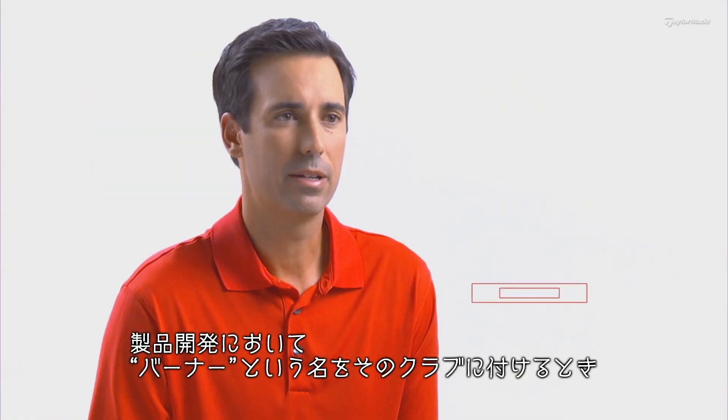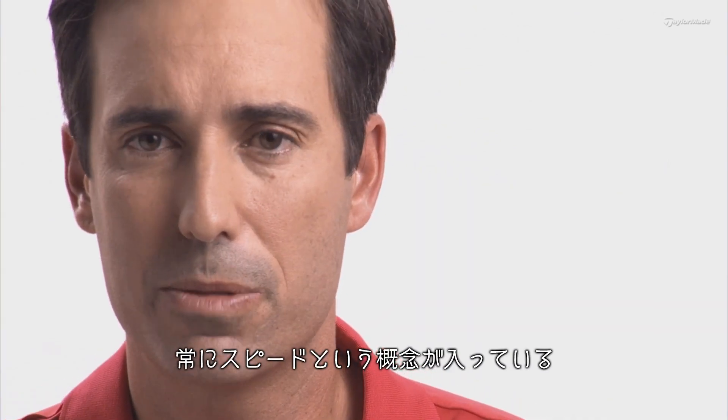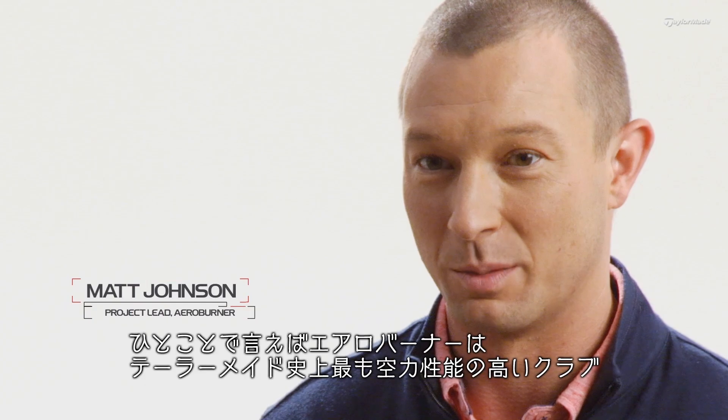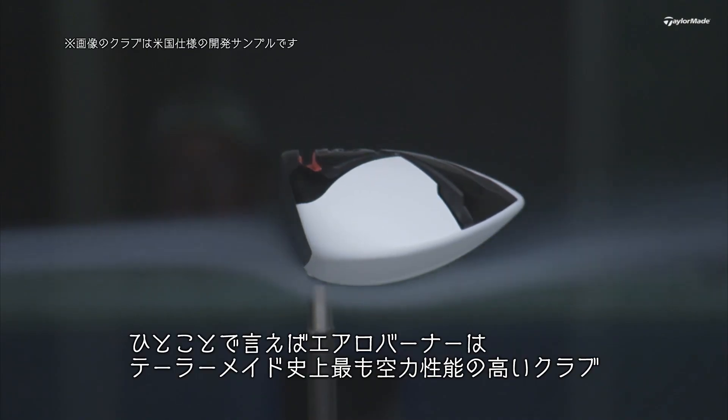Just the name Burner in general — in terms of creating a product that has a Burner name on it — it's all about speed. Speed, plain and simple. The Aeroburner is our most aerodynamic golf club head that we've ever made.